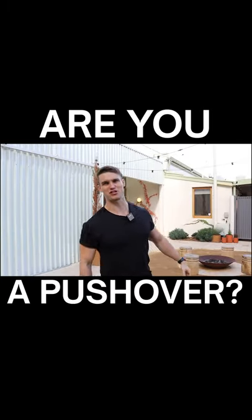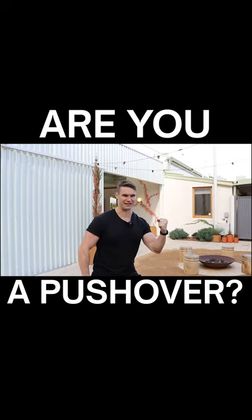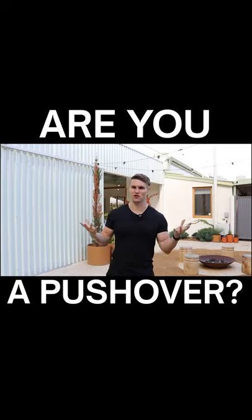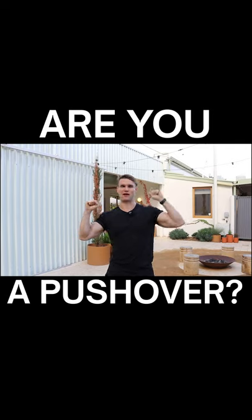Are you a pushover? It's probably because you don't train single arm stuff in the gym at a time. One of the best things about training unilateral stuff — so let's say if you're on a shoulder press machine and it's not conjoined together, like you can push this one up and you can push that one up.